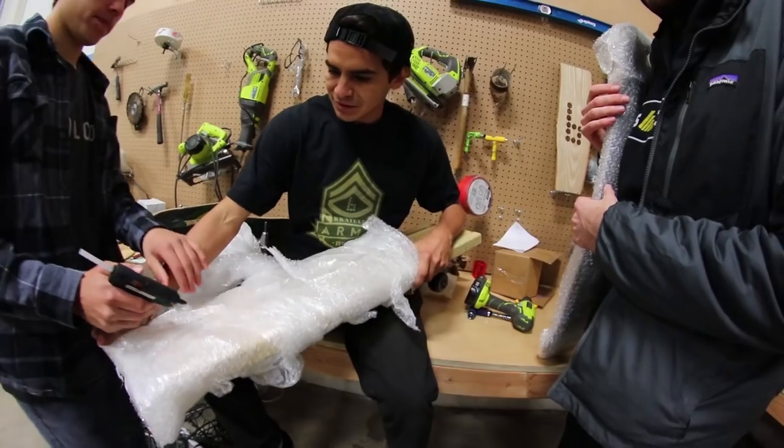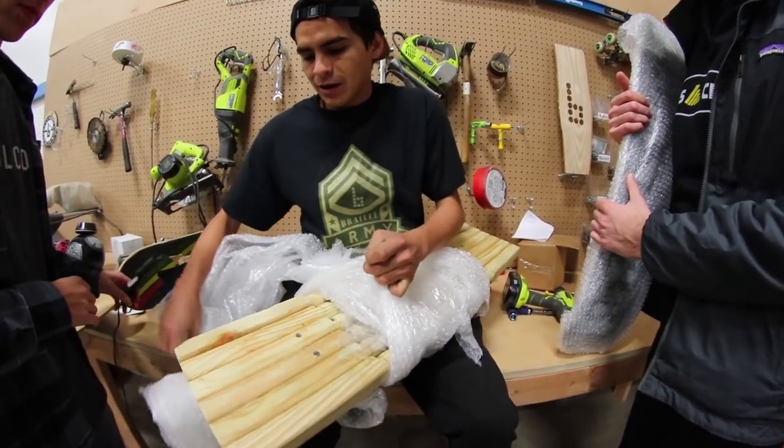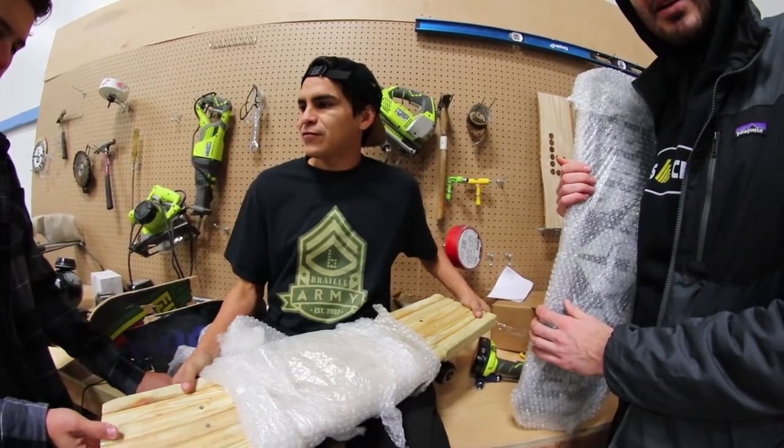Luke, help me. This guy — I'll give him A plus for packaging. Oh snap. Alright, you're finishing it. I'm tired. There you go, guys.